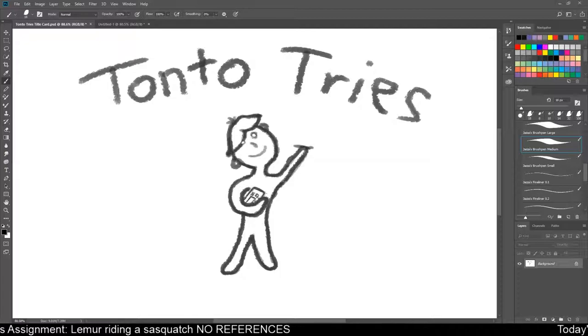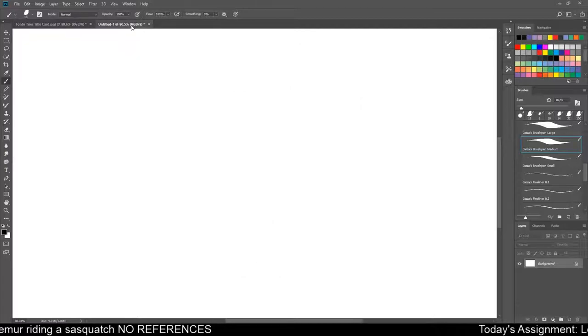As always, no references. 20 minutes on the timer, so let's go ahead and open up a brand new page. And timer, go!